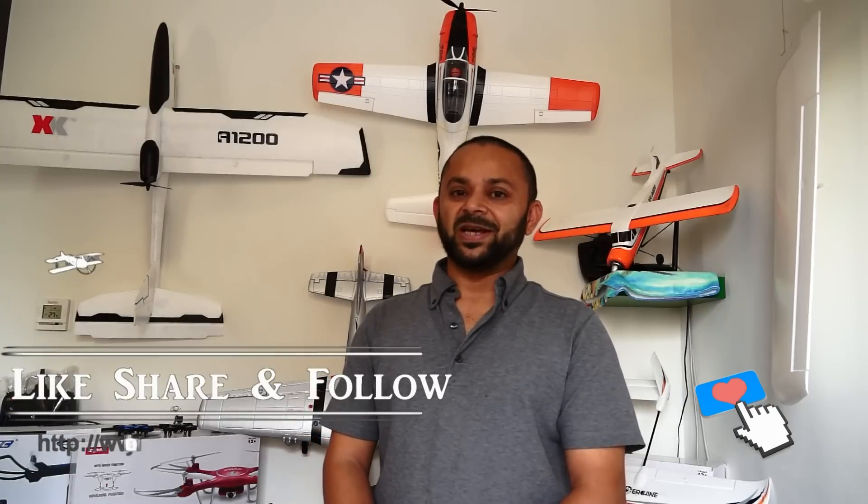Thank you for watching the video and thank you very much for your continued support towards my work on YouTube. Please subscribe to my channel and stay updated for all the regular video uploads. If you like this video, please hit the like button and share the link on your social sites.